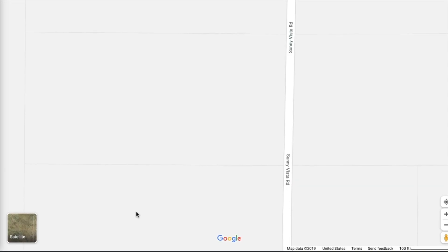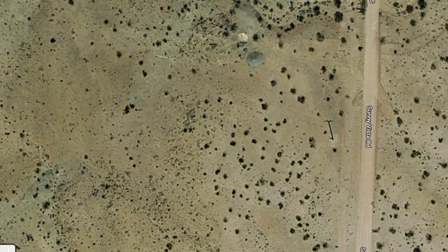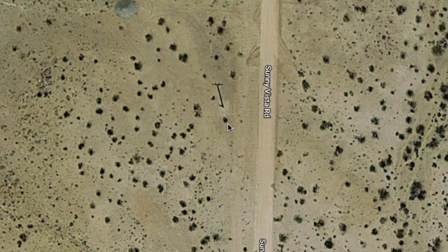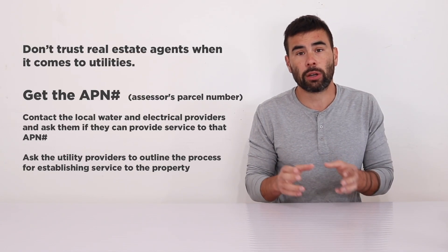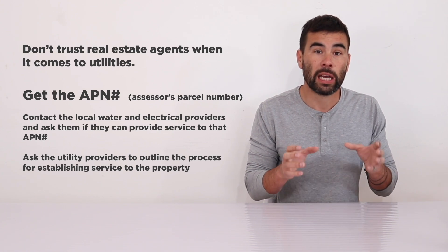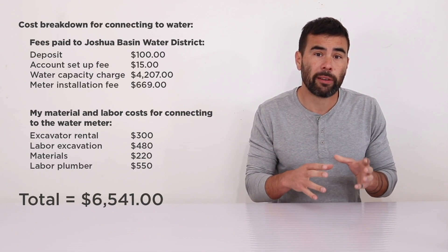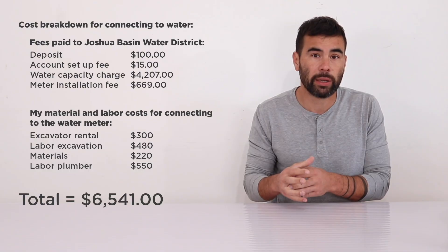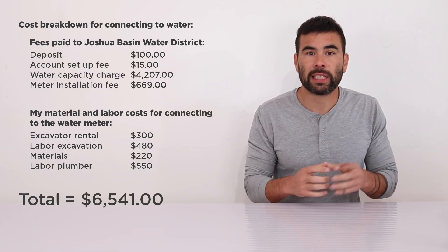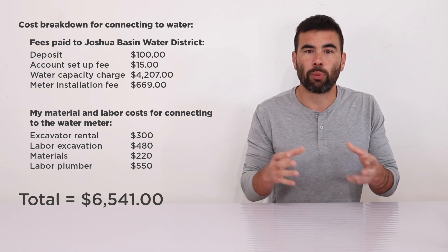For the land I purchased, the real estate agent didn't know about electricity or water. But I looked at the satellite views on Google Maps and could see that there were electrical poles running right alongside, which gave me a good hint they would have access to electricity. I called Southern California Edison and they confirmed they could provide service, although I would have to pay for a new transformer to be installed on the pole near me.